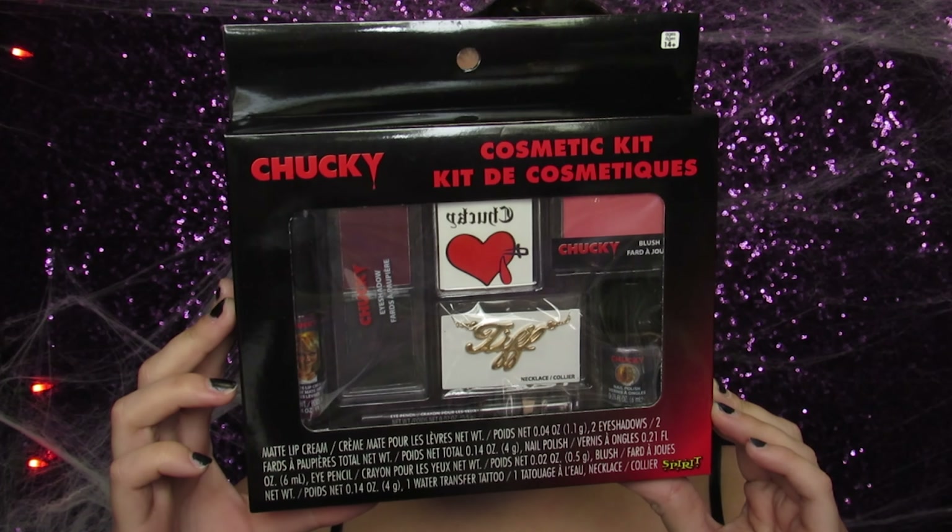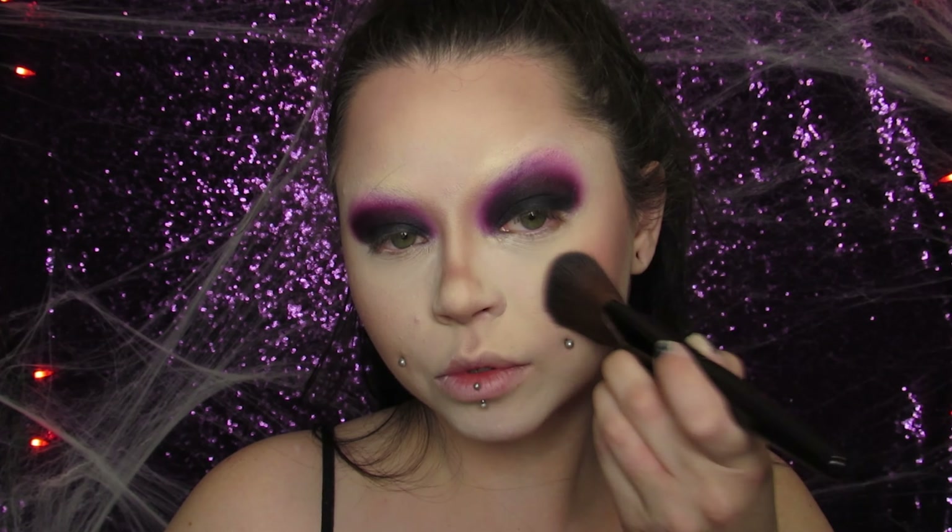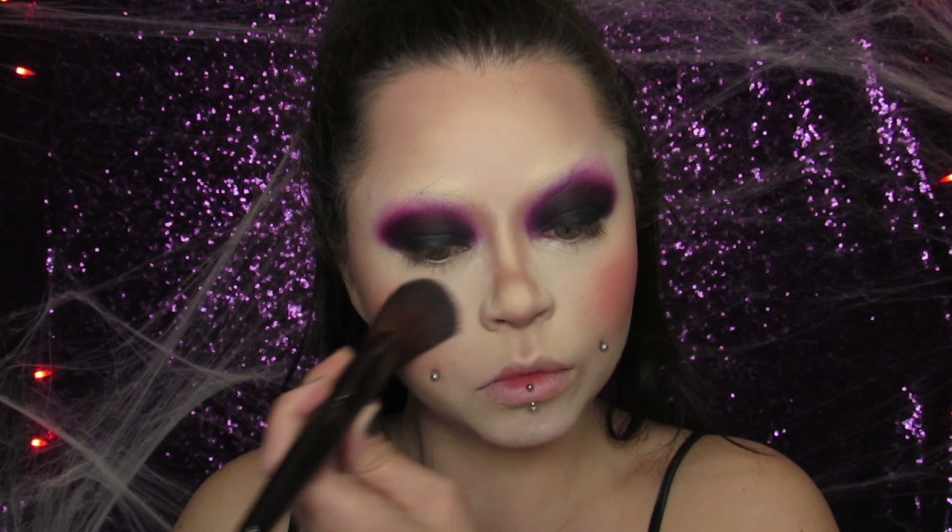I also contoured underneath my lip just to make them look a little bit bigger. I got this Bride of Chucky kit from Spirit Halloween and I'm using the blush that's in there — it's the perfect shade for Tiffany — and I went pretty heavy-handed with it.